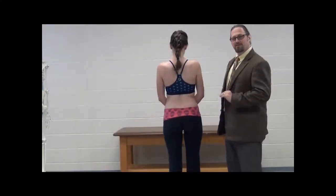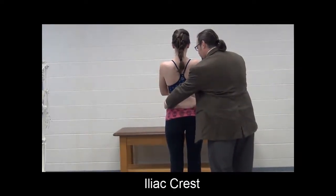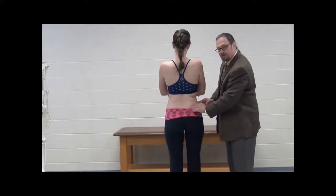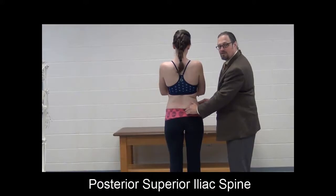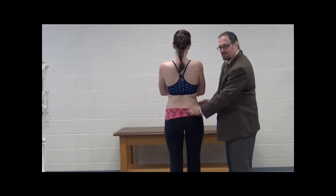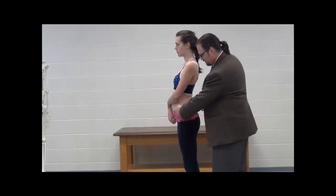Looking at the bony landmarks of the lower limb on a person, let's start with one we know quite well: the iliac crest. Palpate down until you find the shelf of bone — basically the rim of the bone right here. As you follow that posteriorly, you're going to find a very palpable landmark: the posterior superior iliac spine.